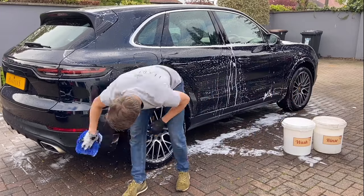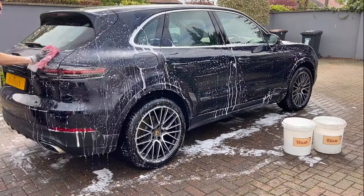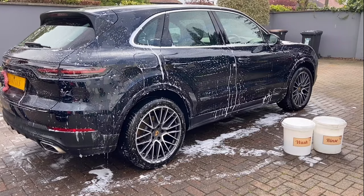When washing the lower sections of the car, I dedicate a specific wash mitt for these areas. This helps avoid cross-contaminating the clean wash mitt with the dirt from the lower sections.